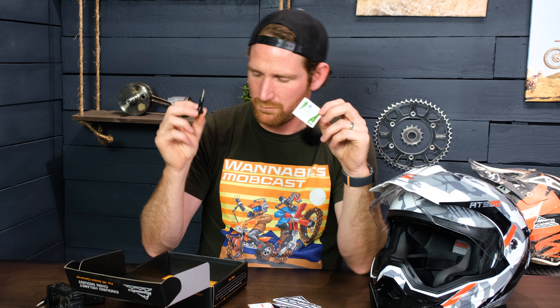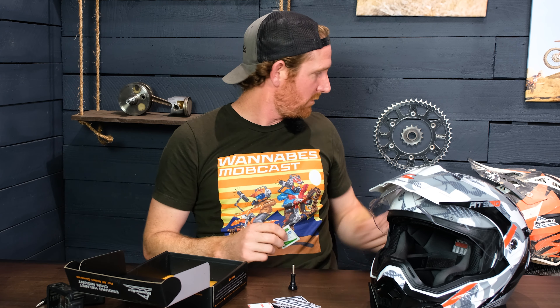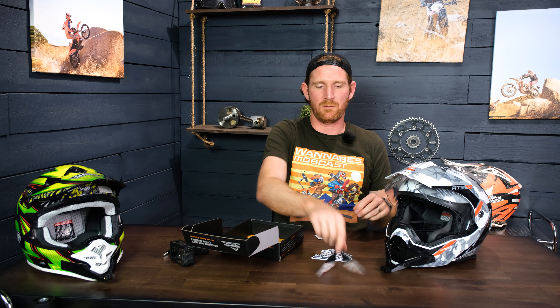With the Media Mod it actually picks up audio really well even on a dirt bike helmet — it's just right there and you don't have to worry about external mics or wiring.